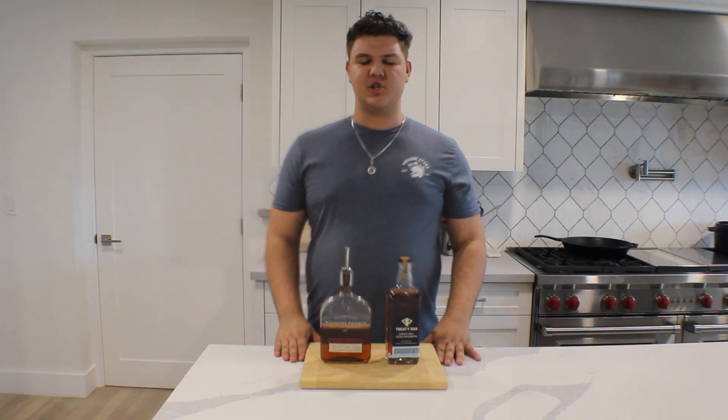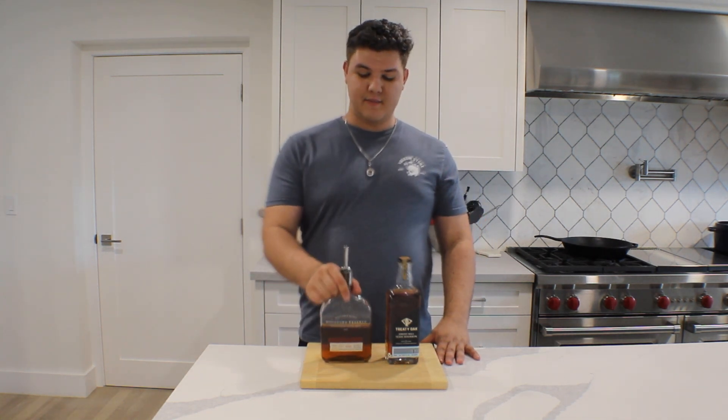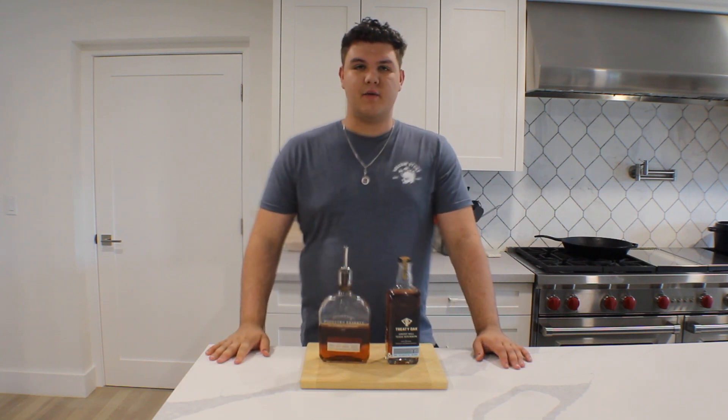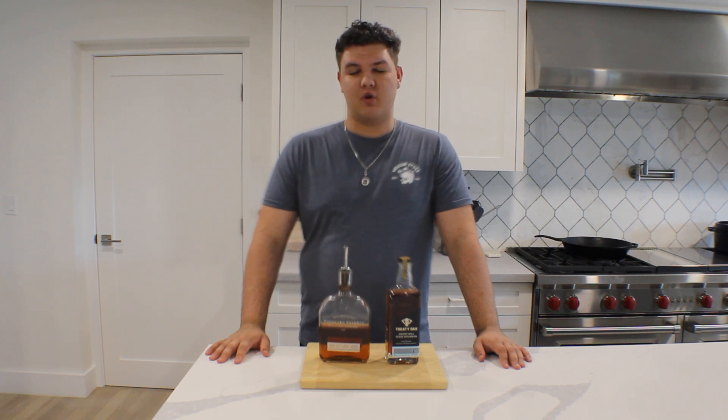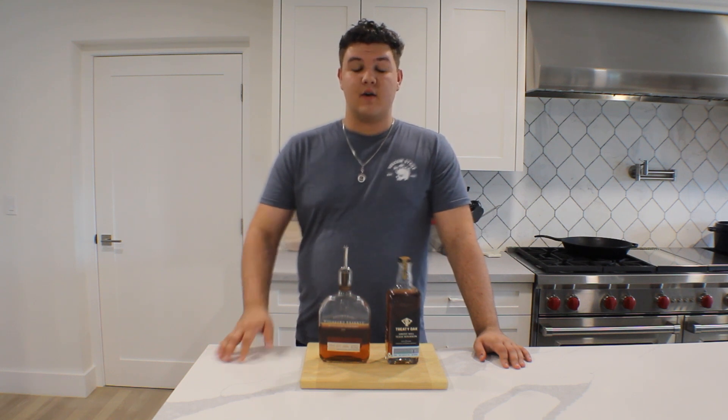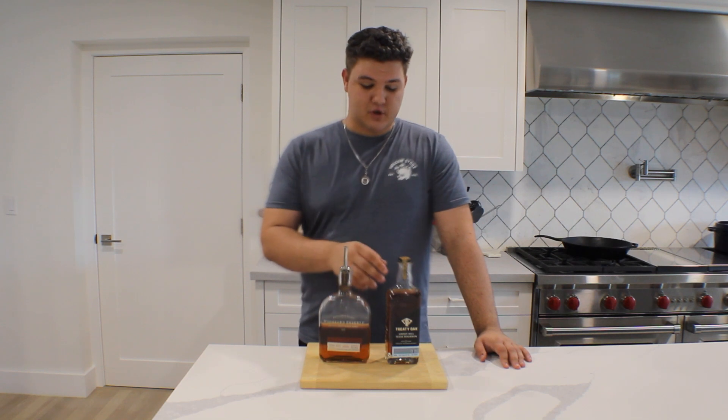There are certain spirits that are essential to a bar. One of those, in my opinion, is bourbon. Bourbon is an American-made spirit that is 51 or more percent corn, typically. This differentiates itself from Irish whiskeys, scotch, and rye based off what it is mostly.